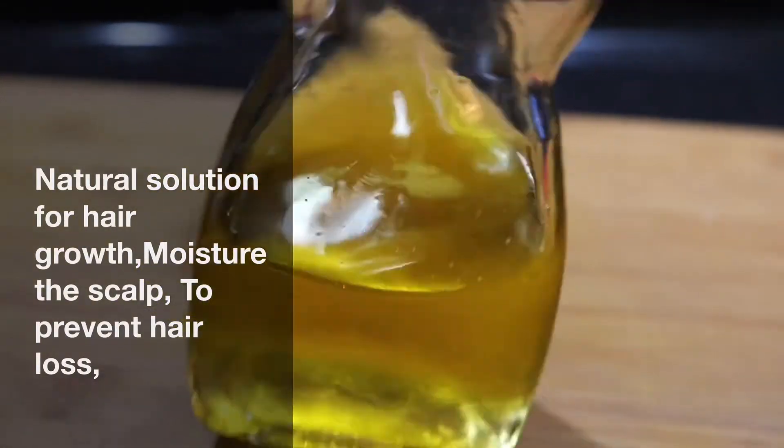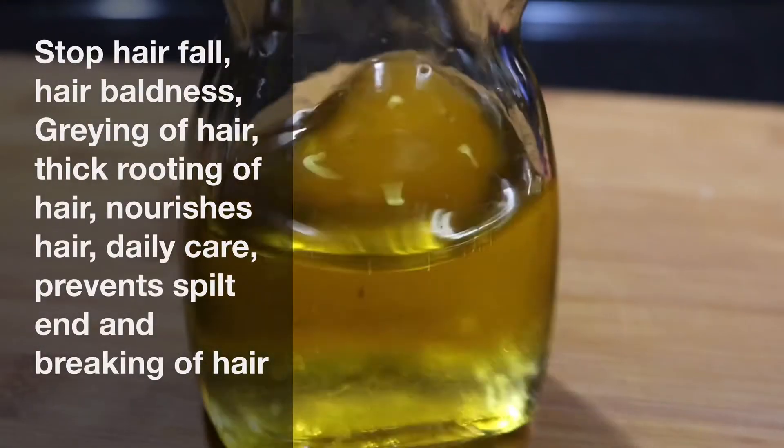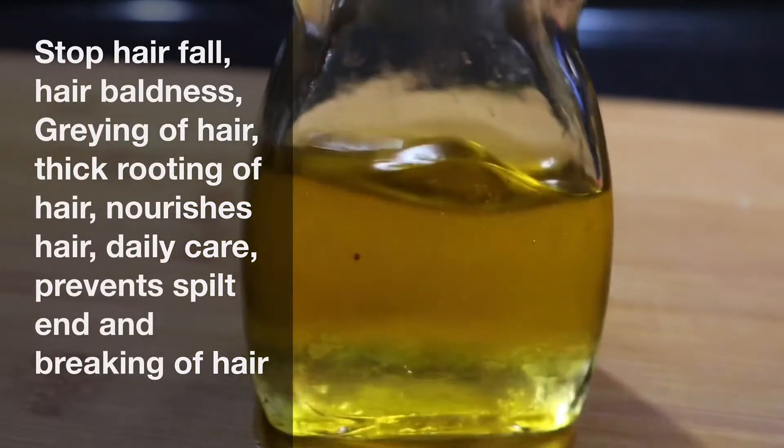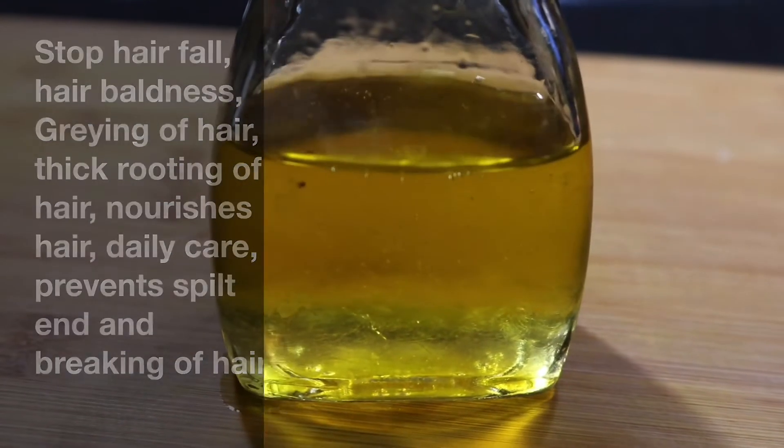I am using a hair care video. I am using a hair oil mix — I use black seed oil.